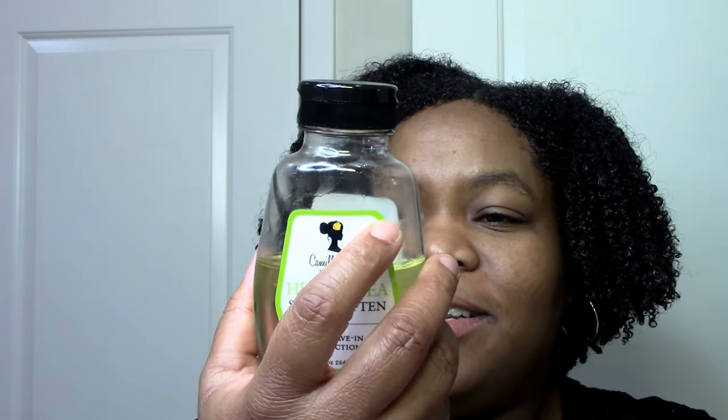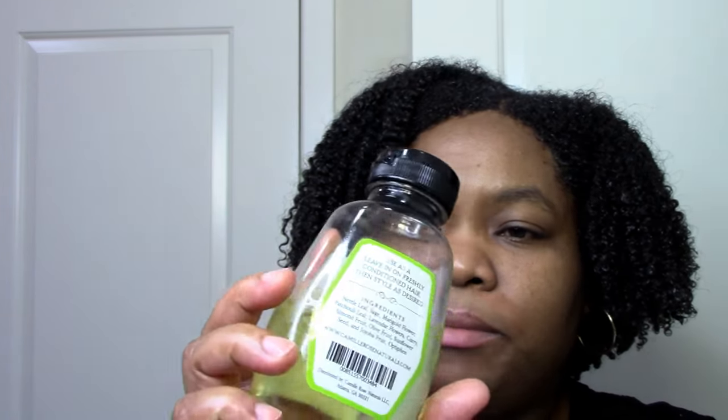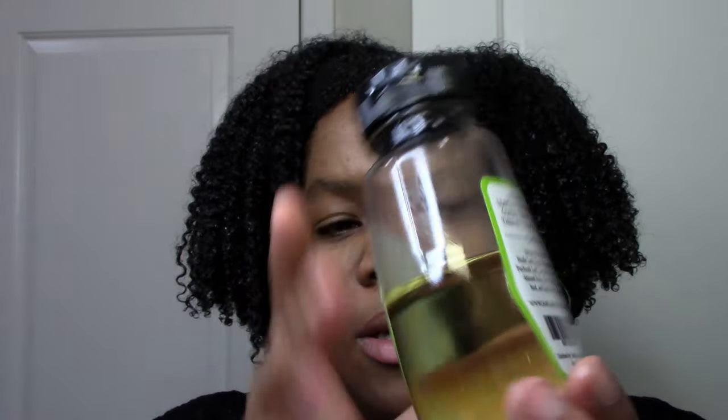This leave-in has a lot of oil in it — almond, olive, sunflower, jojoba — which is why I didn't use any additional oil. You can probably see the ingredients; it's a small enough list. That's why I wanted to try it, and plus it looks like an oil and it's oily like an oil. This is the consistency — it's just very oily, so this is acting as my oil.